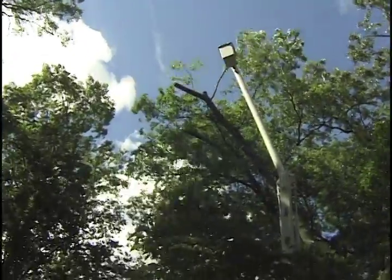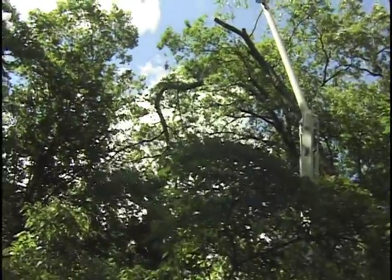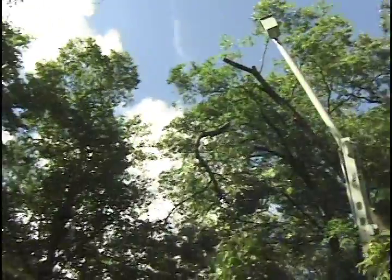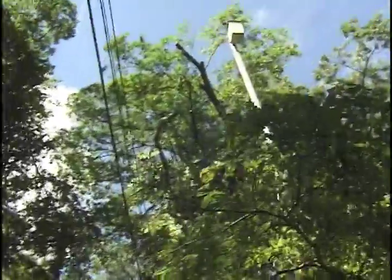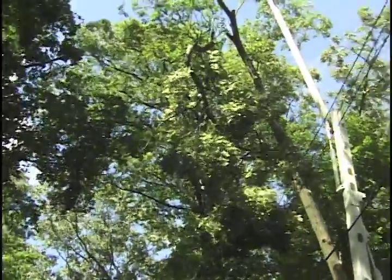Now you can see how close the tips of this big lead were to those wires. We had absolutely no room to let this branch run, which meant it was going to be a lot more shock load on the trunk of the tree. With those two combined factors, I had a lot of concern that this tree would fail if we didn't have that trunk back guy.